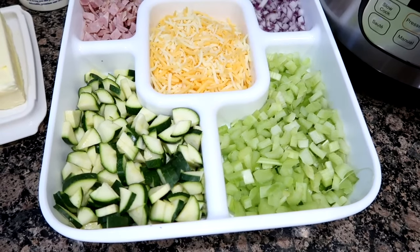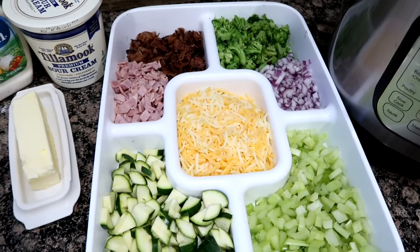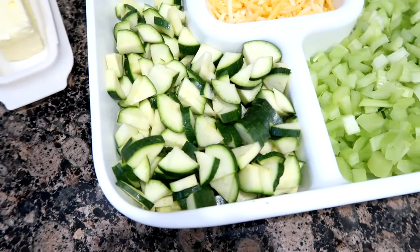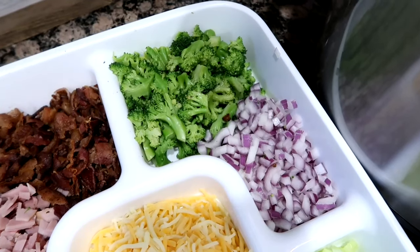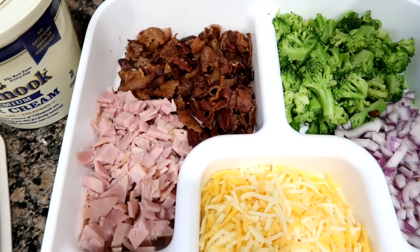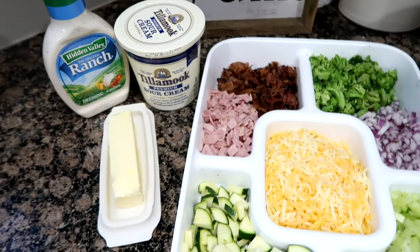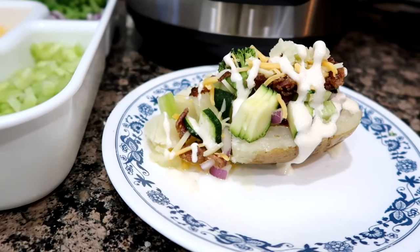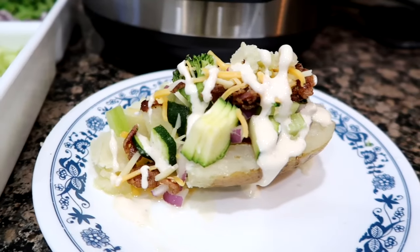Pick your favorite things to stick on. This is a great way to use up any vegetables you want to get rid of before they spoil. We have diced zucchini, chopped celery, Mexican cheese, chopped red onion, steamed broccoli, chopped bacon, and ham, plus sour cream, ranch, and butter. This is our baked potato bar — such a great meal, so filling, so satisfying, and definitely faster with the Instant Pot.